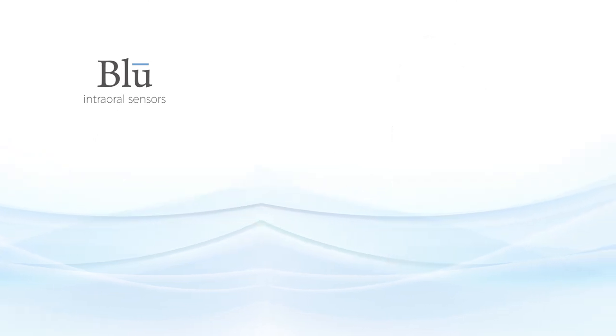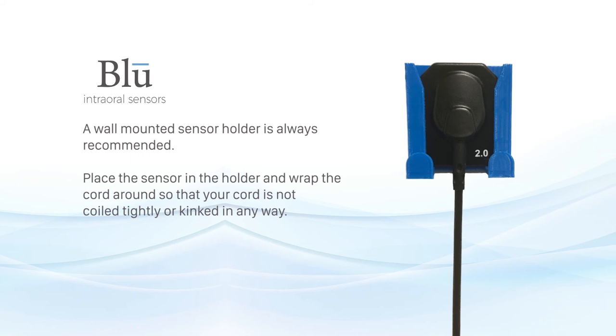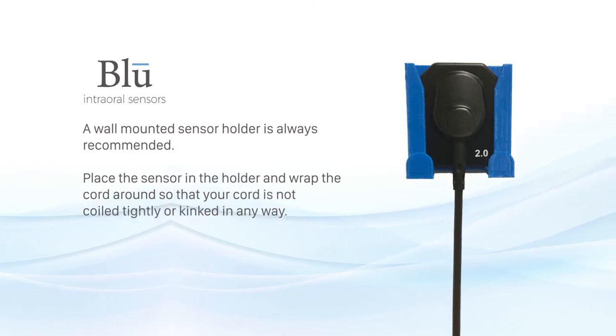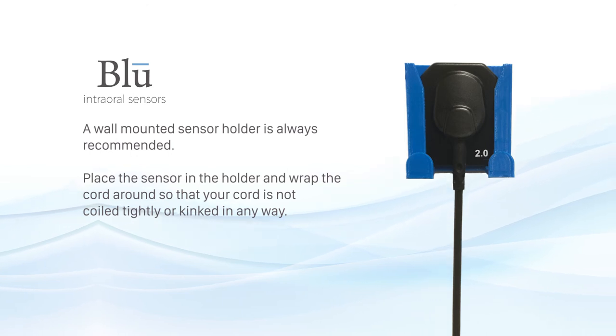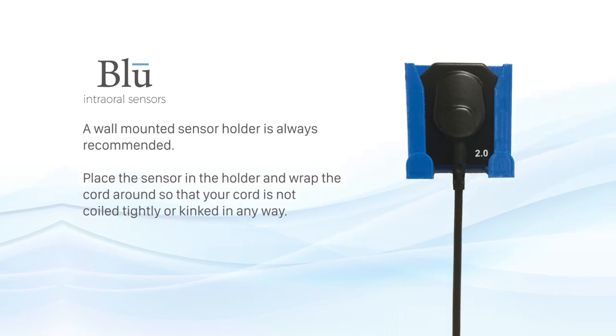Storing the sensor. A wall mounted sensor holder is always recommended. Place the sensor in the holder and wrap the cord around so that your cord is not coiled tightly or kinked in any way.